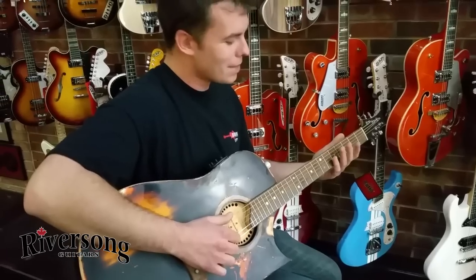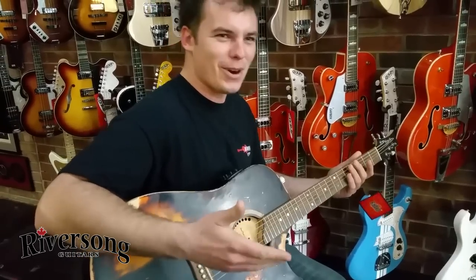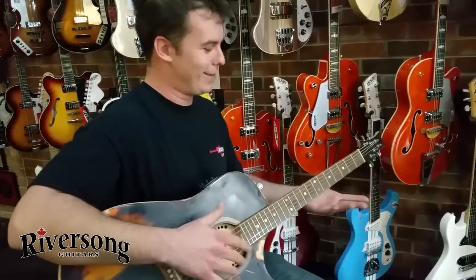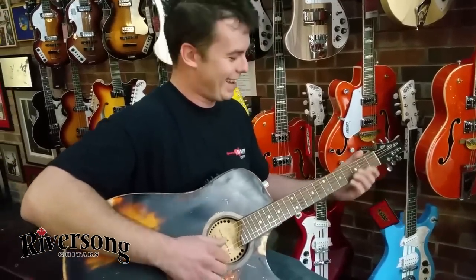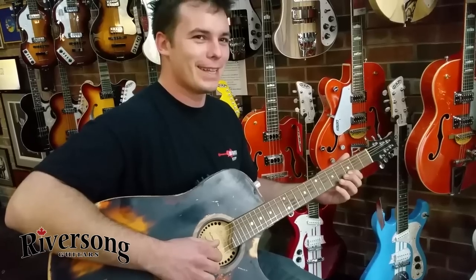Sometimes you pick up a guitar and it's like it tells you what to play — and it like tells you what to play. Wow, I learned something because this guitar told me to do it. That's a pretty rare feeling for me.